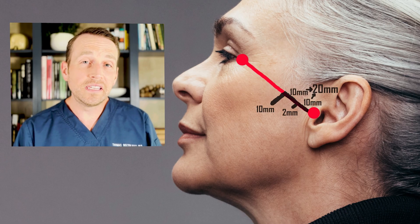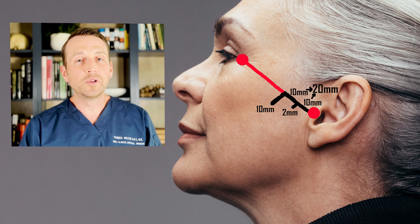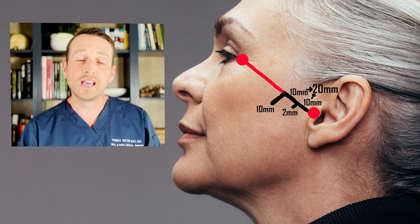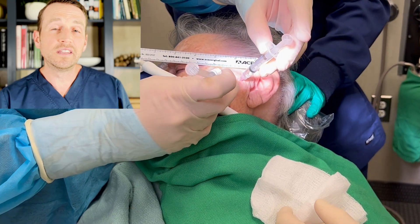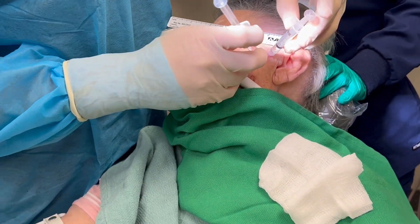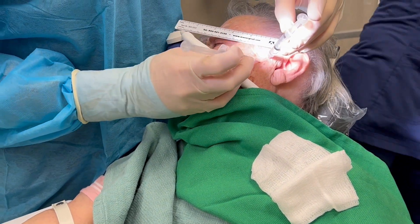I insert the next 18-gauge needle 10 millimeters anterior to the first needle and 10 millimeters inferior to the tragus and canthal line. I direct this needle towards the first needle. I know I'm in the right spot because when I push on one syringe, the other syringe moves as well.